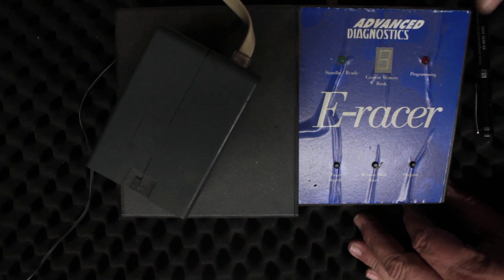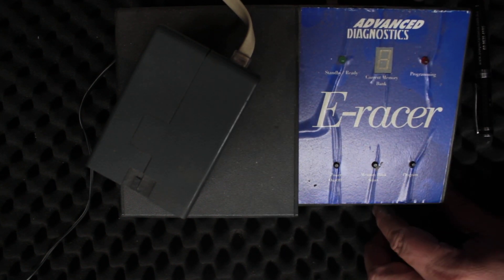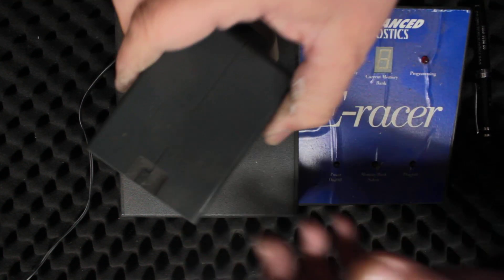That's the Advanced Diagnostics E-Racer — you're probably never going to see one again because they're not out there. What it is is basically just a SOIC or PIC programmer — it's just a little tiny computer chip programmer in a fancy case with a fancy adapter to be able to do inline programming.